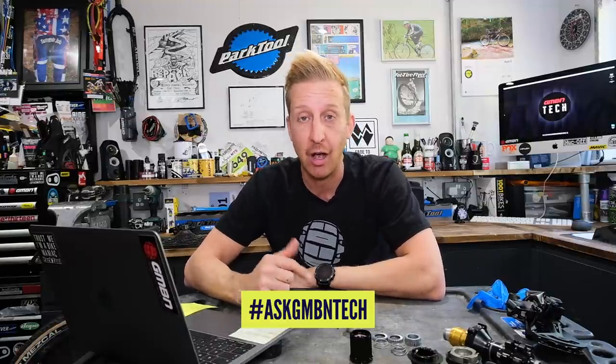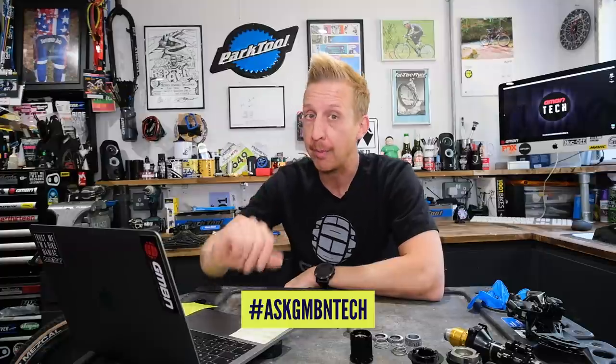Welcome back to another weekly Ask GMBN Tech. This is our tech show, so ask us some tech questions. Get involved in those comments, use that hashtag Ask GMBN Tech, and we'll get banging on.